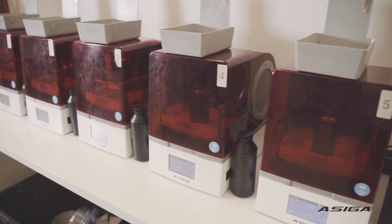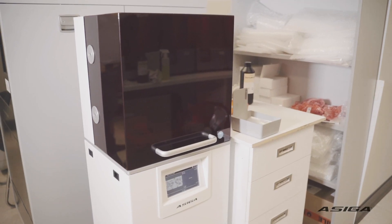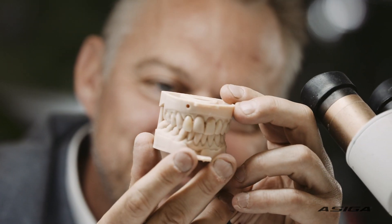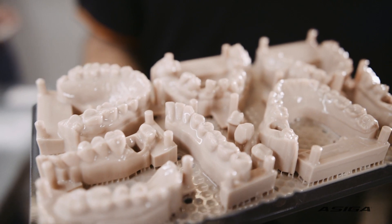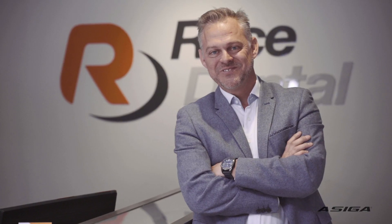We've been running the Max UV for some time now, but we've just taken on their Pro 4K. It's got a larger platform and faster results. I was surprised to see it's an Australian-made product. Their technical support is awesome, although we don't see a lot of it because they're reliable machines. We've got maybe 15 to 16 across Australia, New Zealand and Singapore, and we're planning on taking on more.